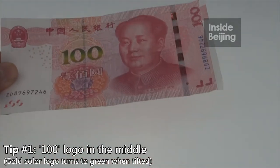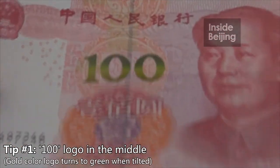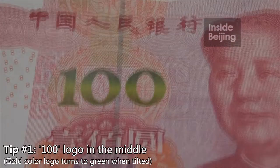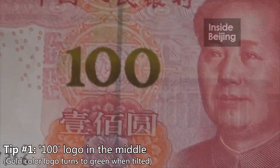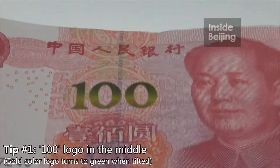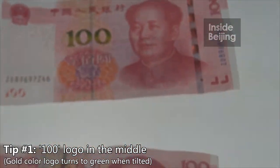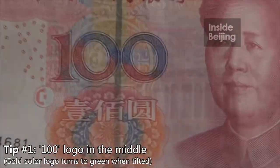So for the new yuan note, the first change is this 100 symbol. As you can see, I'm trying to flip it. When you see it at the forefront, it's in gray color. But when you flip it, it's green in color. This is the new note. But for the old note, when you flip it, there's no color change.